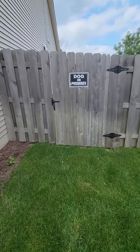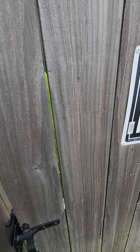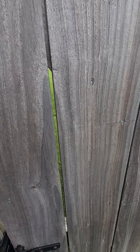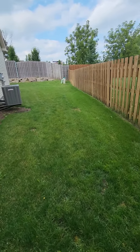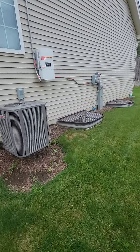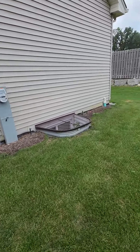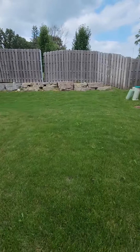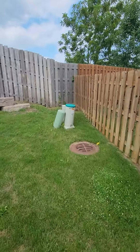So here's a video of the yard. I didn't have my shoes on. It's been raining here for a little bit, so I just wanted to make sure you guys saw what this backyard is all about.